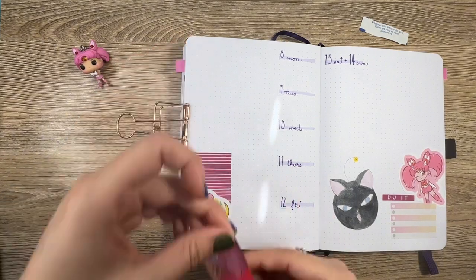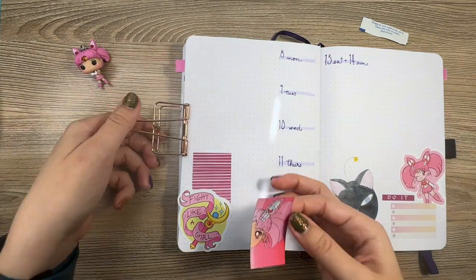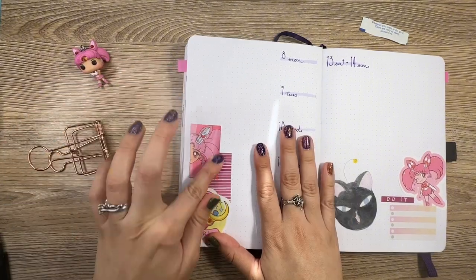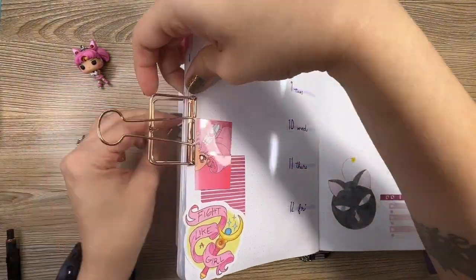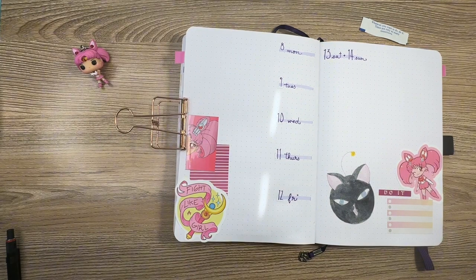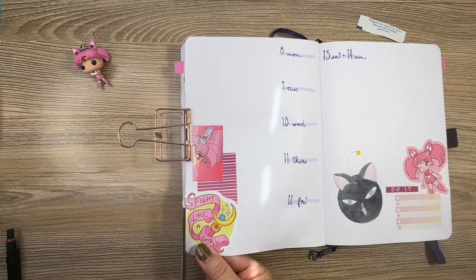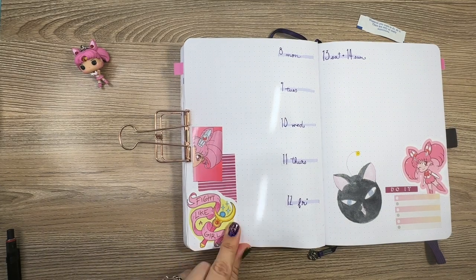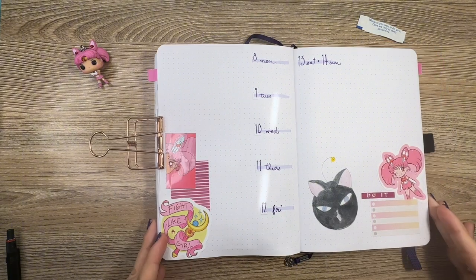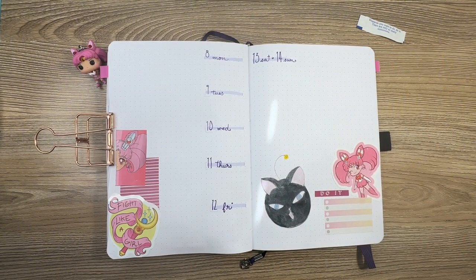This week I'm continuing with my goal of six miles walked over the span of the week, and I hope that this week is better. Last week I wasn't necessarily ill or anything, but I just felt off most of the week, so I'm hoping this week will be more successful with that goal.